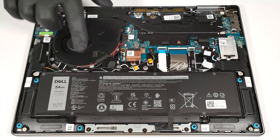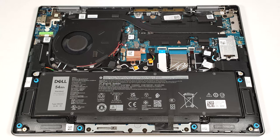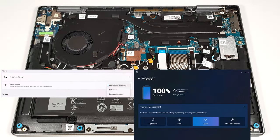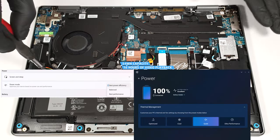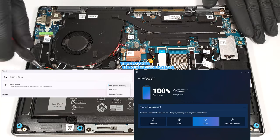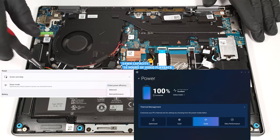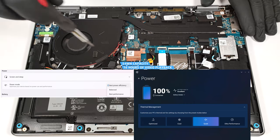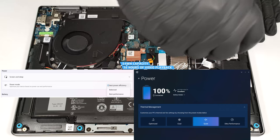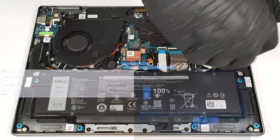This machine has a 54-watt-hour battery. To take it out, unplug the connector from the mainboard and undo the five Phillips head screws that secure the unit to the base. The capacity is enough for around 16 hours of video playback. To achieve that, you have to apply the Best Power Efficiency preset in the Windows Power and Battery menu and select the Quiet Power Plan in the Dell Optimizer app.